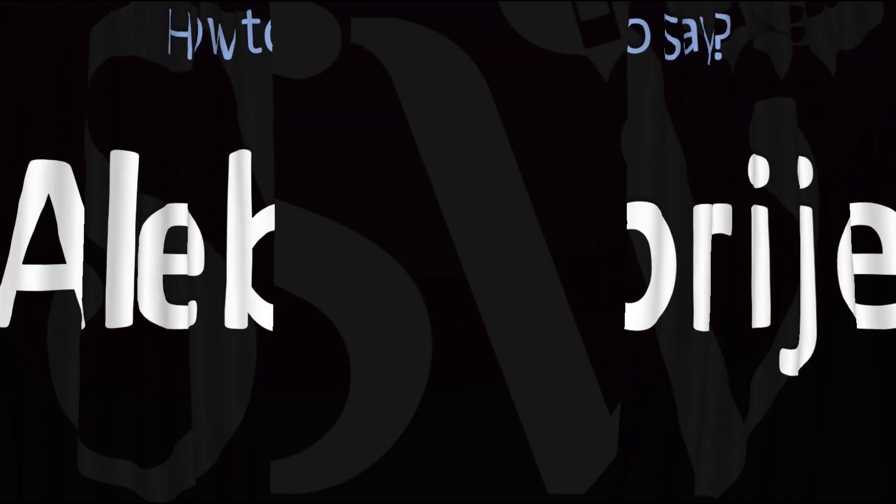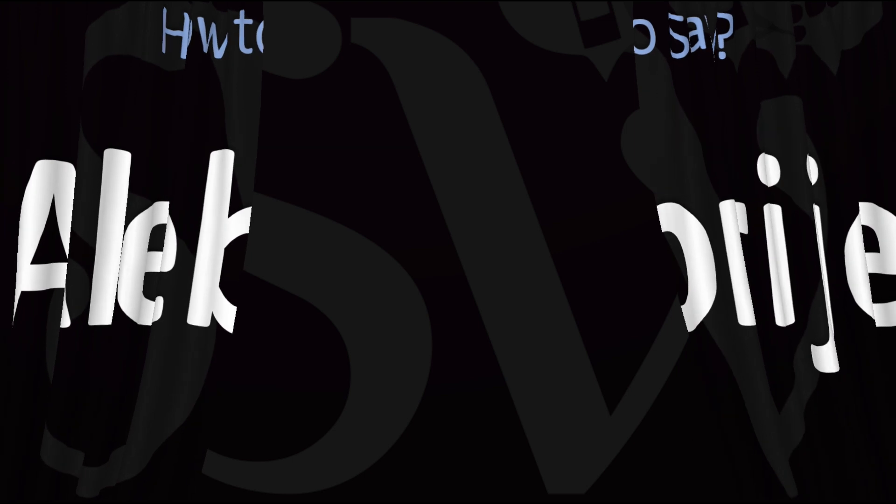And now you know. Here are more videos on how to pronounce more interesting Mexican and Spanish words and names whose pronunciations aren't always obvious. I'll see you there to learn more.